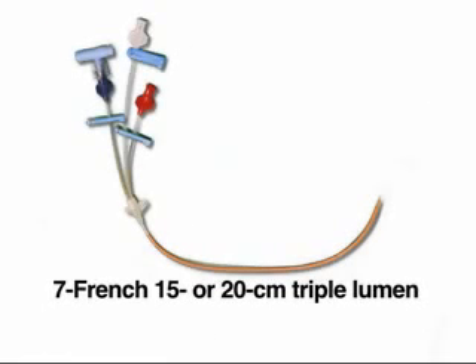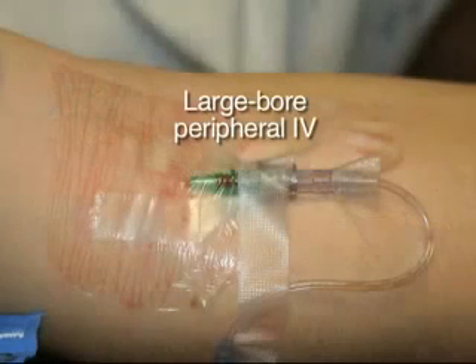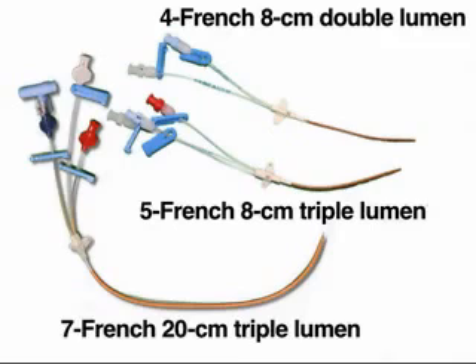There are numerous types of central venous catheters to choose from. 7 French triple lumen catheters of either 15 or 20 cm length are most commonly used in adults. For resuscitation or dialysis, large-bore catheters are preferable, since there is less resistance to flow than the smaller-bore types, allowing for much higher infusion rates, although large-bore peripheral IVs often allow even more rapid fluid administration than central venous lines. For small adults and children, or for those in whom access to the subclavian vein is difficult, 5 French and 4 French catheters can be used.